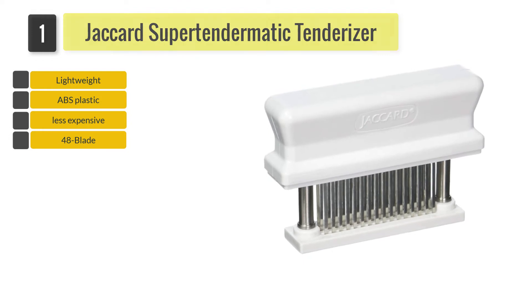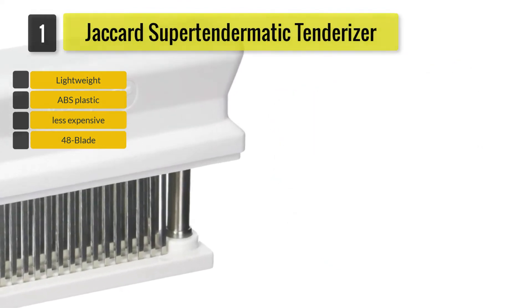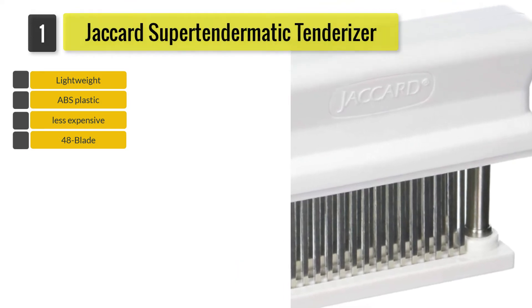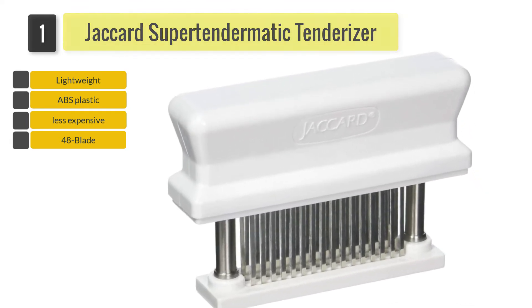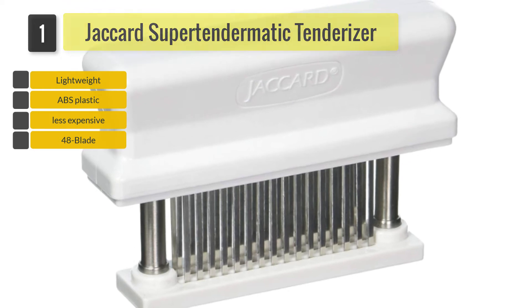As the product's name implies, this handy tool has a total of 48 knife blades to tenderize your meat. These knives penetrate the meat through their connective tissues and create tiny heat channels from within. The heat channels allow the meat to be cooked faster than regular, resulting in a reduced cooking time of up to 40%. This will let your meat retain its juiciness while also being tender and having more flavor in it.